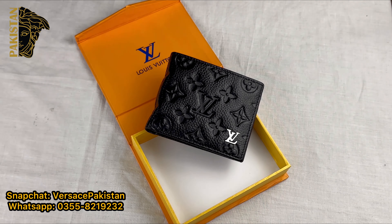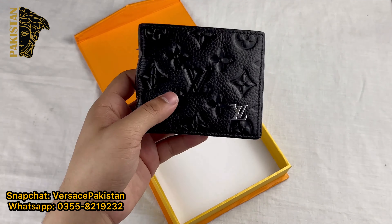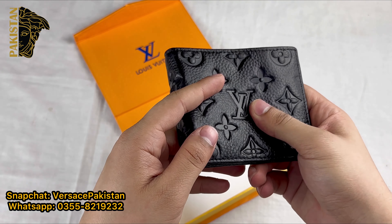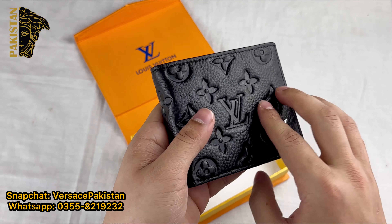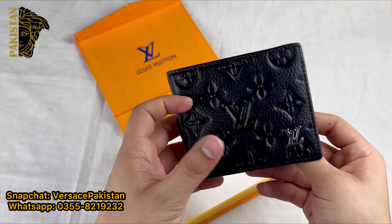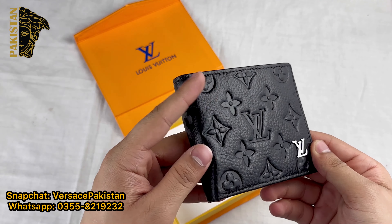With quality, there is another major question — it is the hand feel. When you carry this wallet, what is the hand feel? It is easy to carry and very comfortable.